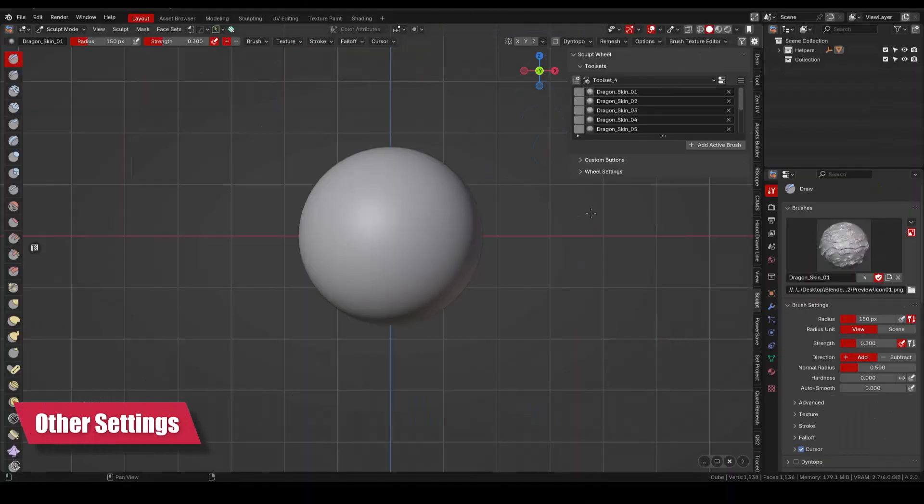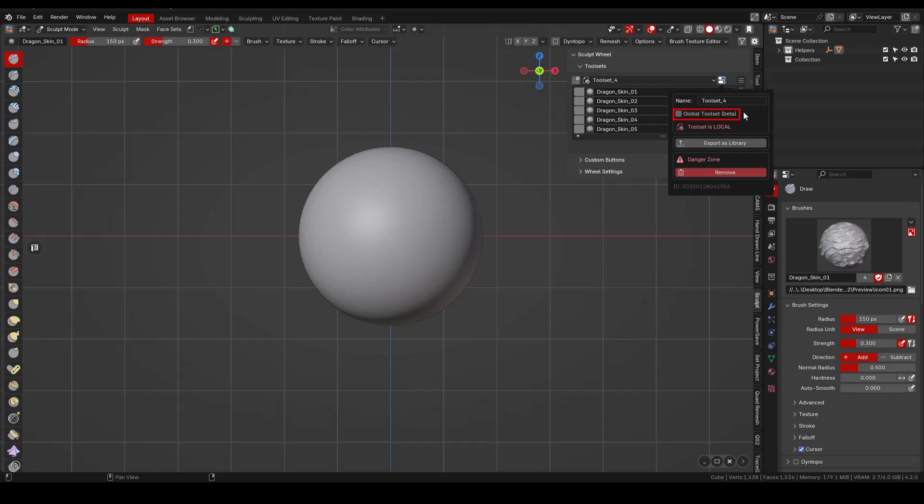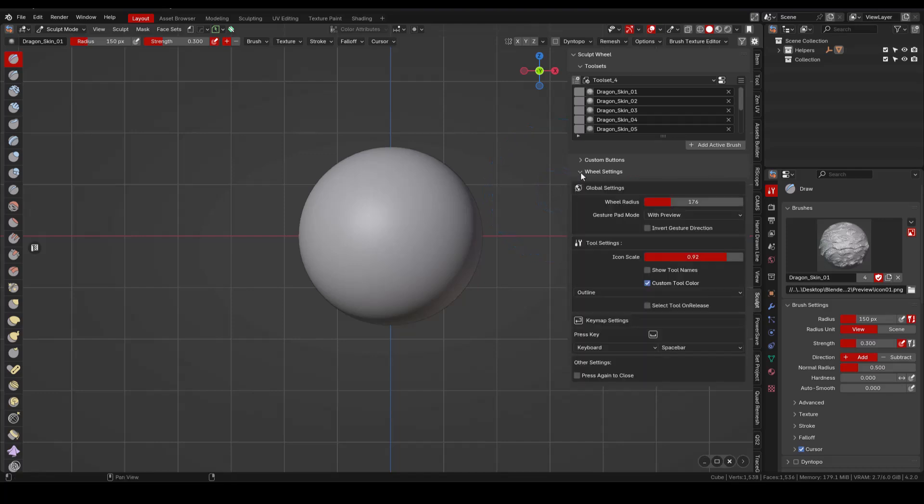The add-on gives you the option to save your sets as global toolsets, to be used across different blend files. I have my personal default Blender preferences saved, so I'm not really using this option. The add-on also allows you to export your toolsets, which I recommend doing from time to time in case you need to roll back your brushes. Apart from this, the add-on has different options like size of the icons and radius of the wheel, and we can set our preferred hotkey and more.